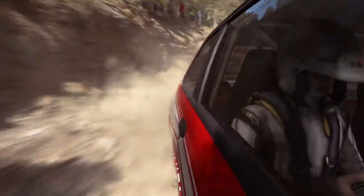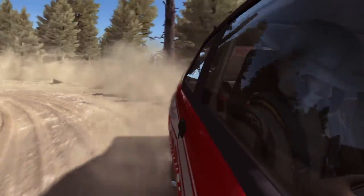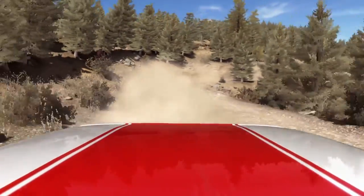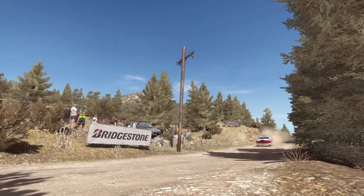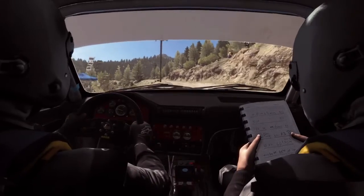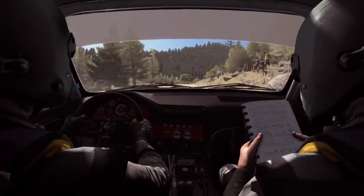Back to B. Long crest, 80 crest, right 6 long, tight 5, don't cut.